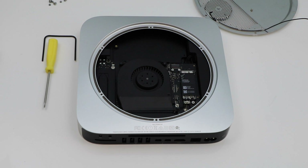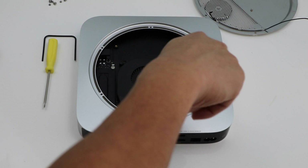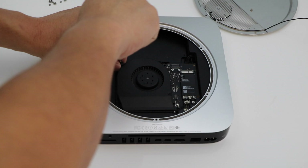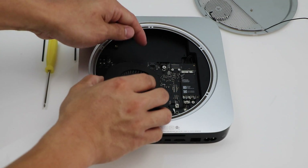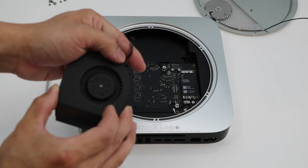After we remove that we're going to remove the motherboard fan. It's held in by three screws. Once those three screws are removed we're going to remove the connector — just pull up on that.